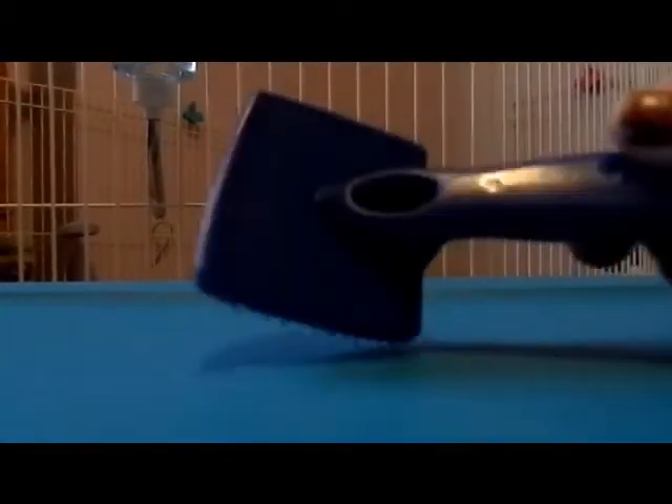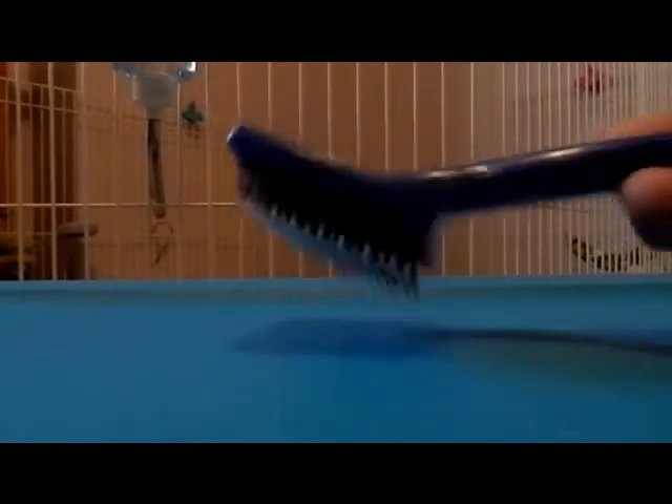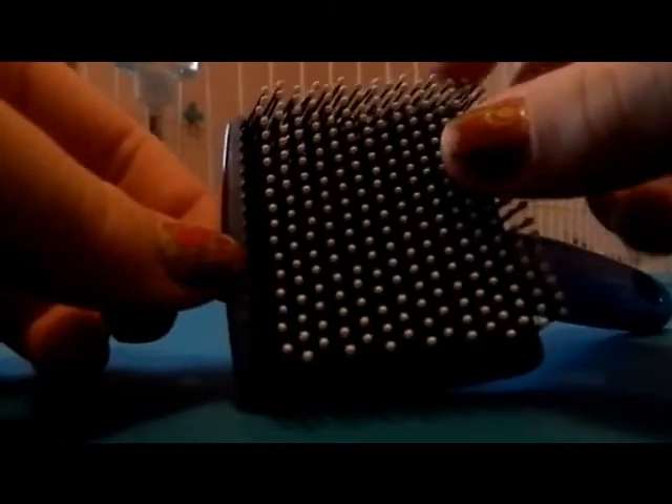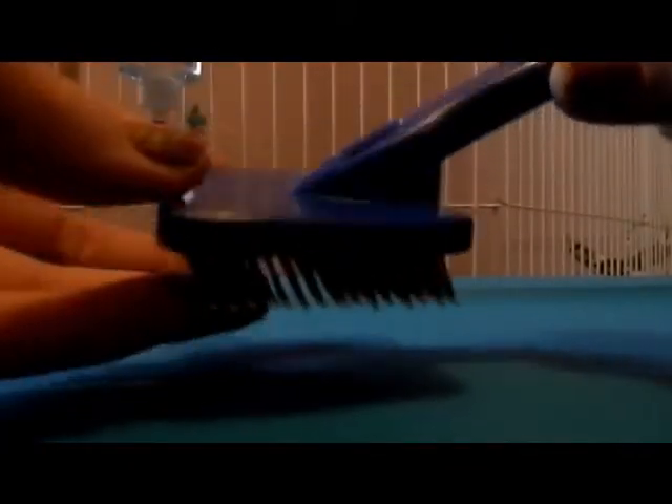The first brush is basically a slicker brush, but I got it at Walmart for like $2, so it was cheaper. It's got sort of hard bristles, but they're plastic, and then it has a white part on top to trap the hair in. This brush didn't work as good as I thought it would. It would probably work better on short-haired rabbits.